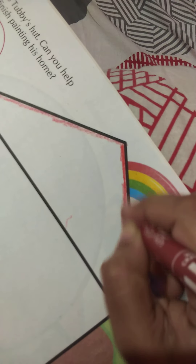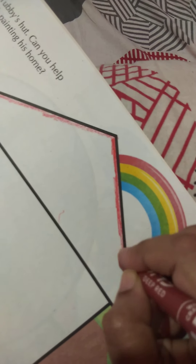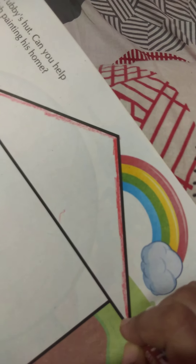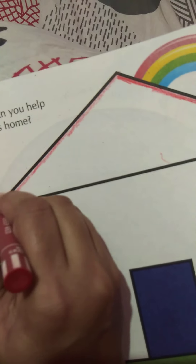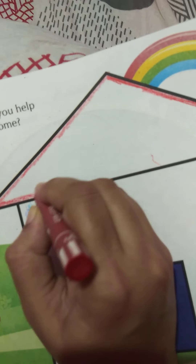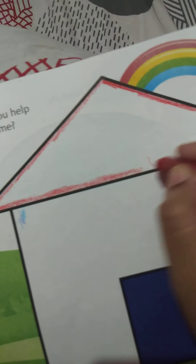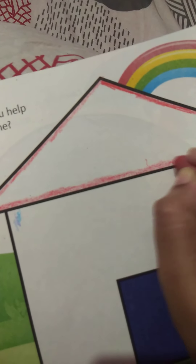You have to color and move your hand in one direction. You can move your book according to your comfort zone. Color it slowly and neatly, children. Make sure your color does not come out of the lines. Color the roof, then fill the center.